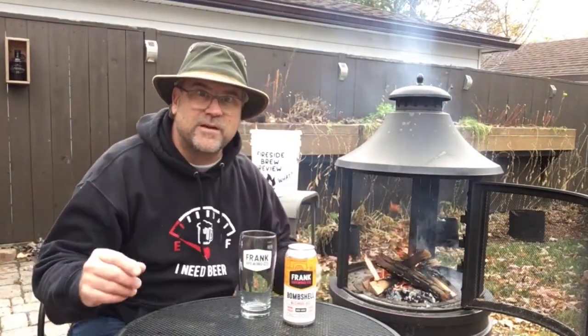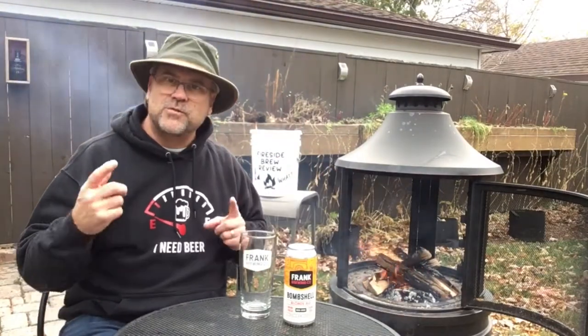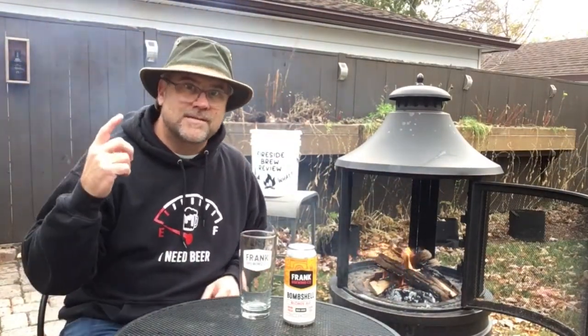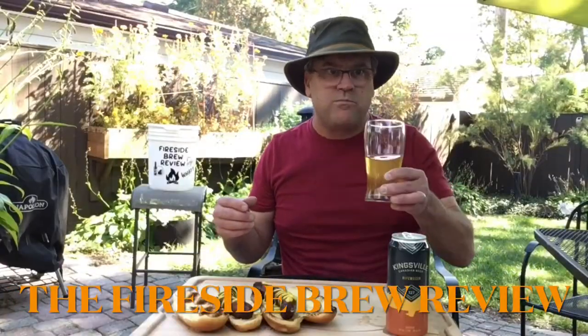Grab your favorite beverage, sit back. We're gonna be throwing some beef short ribs in the pan with some vegetables, making a nice sandwich, and we're gonna be trying this beer. Let's get started — it's the Fireside Brew Review.